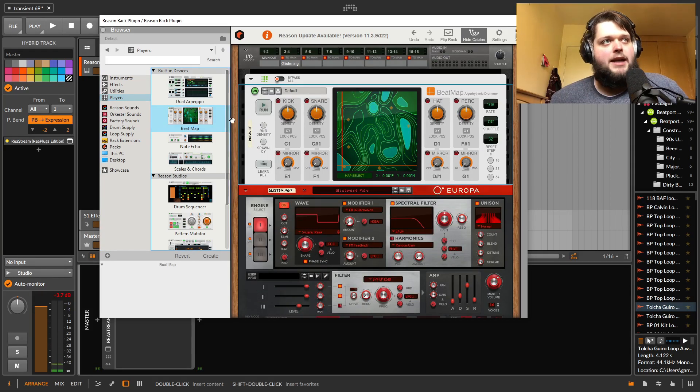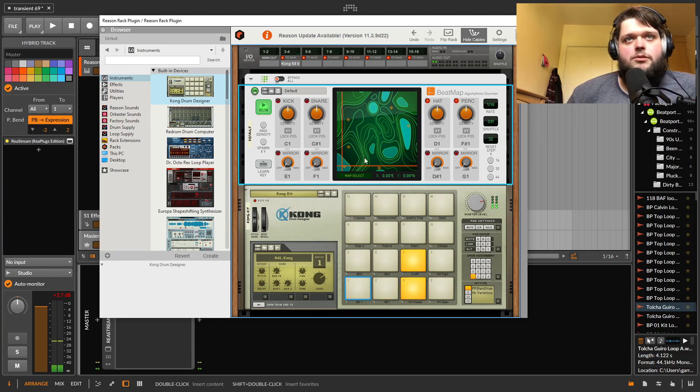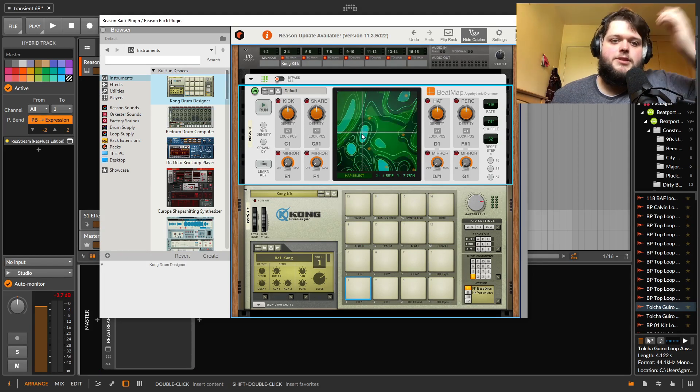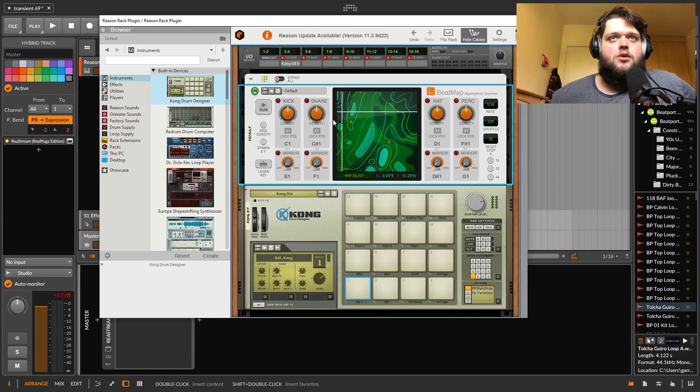Beat Map — this is madness. So this thing is like this big map that you go through, and each part of it — it looks almost like mountains and valleys — where you select on this, it's kind of weighted towards different things: more hi-hat in this area, more kick in this area. It's just a different beat as you run through it. There's a map select here so you can look at some of the different maps.